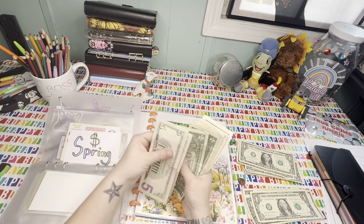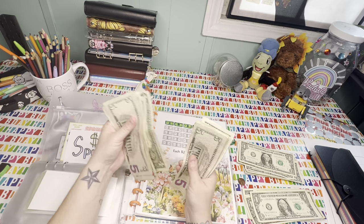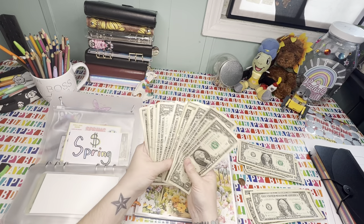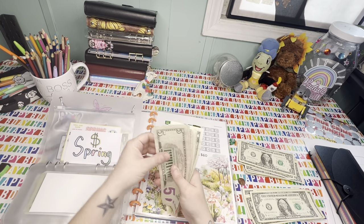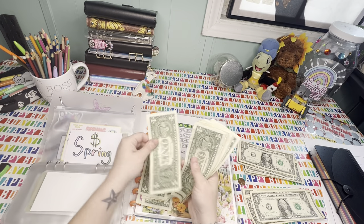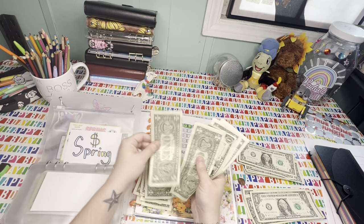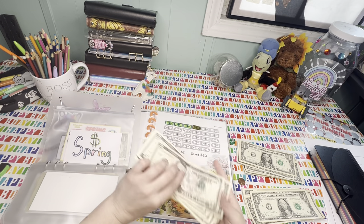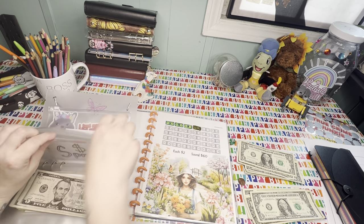So we have five, ten, fifteen, sixteen, seventeen, eighteen, nineteen, twenty, twenty-one, twenty-two, twenty-three, twenty-four, twenty-five, twenty-six, twenty-seven, twenty-eight, twenty-nine, thirty, thirty-one, thirty-two, thirty-three, thirty-four, thirty-five, thirty-six. Thirty-six bucks in spring — how awesome is that? That makes me crazy excited. My brain is totally dead today — I slept really crappy last night and I don't even know why, so I had to start my count over.